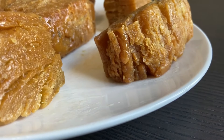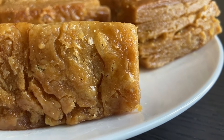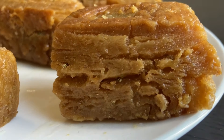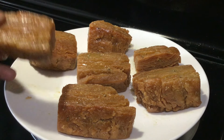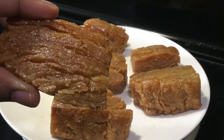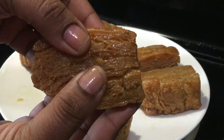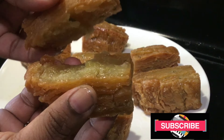Today I am going to share with you my Odisha and Bengal Famous Mitha. It is a special recipe with many tips. I am looking forward to watching this video. The whole recipe is very juicy. I am going to try this recipe. Don't forget to subscribe to the channel. Let's start the recipe.